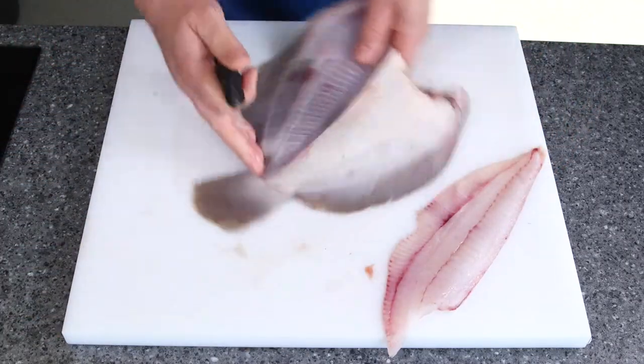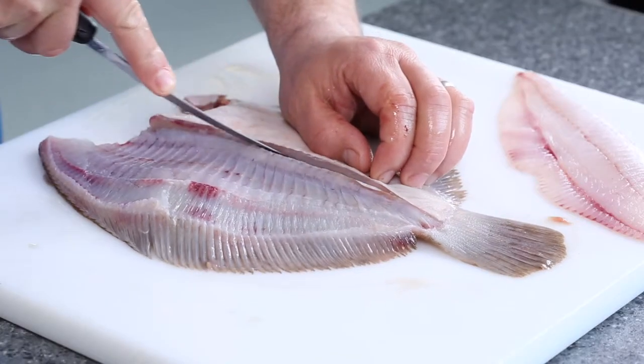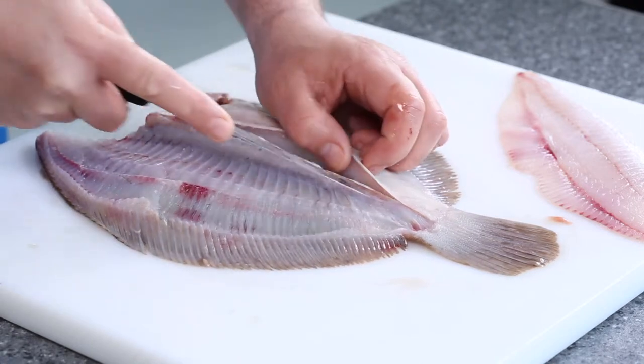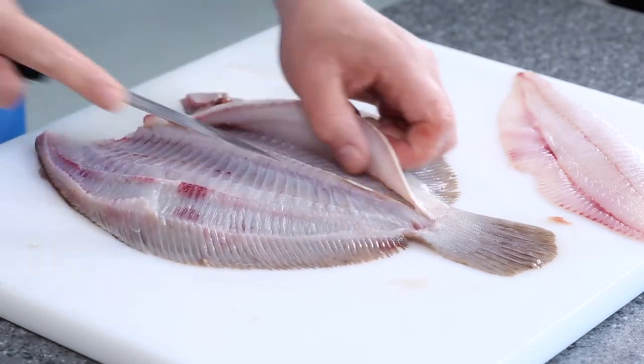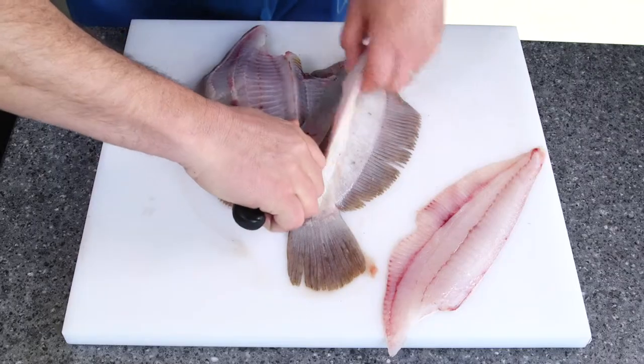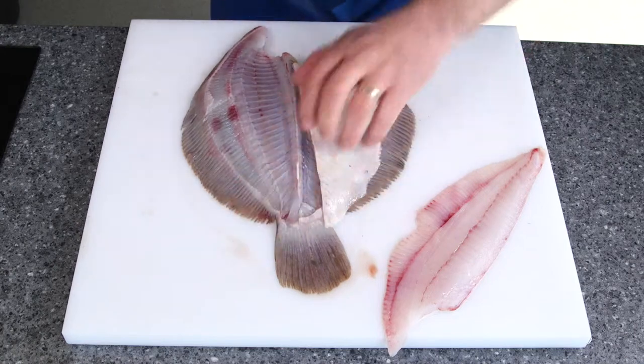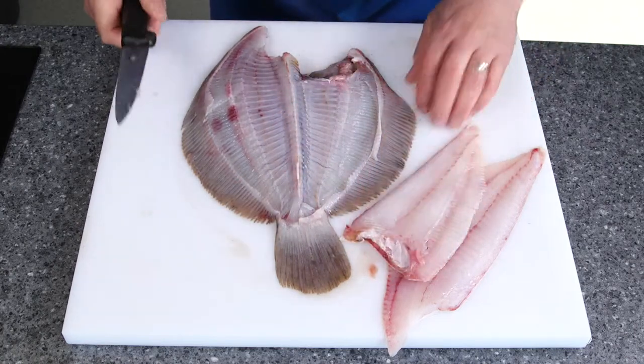Turn the fish round, tail away from me. Put the tip of the knife in, come all the way up, free it off. Using that frame as a guide again, all the way open, come to there and then open it up. So there's my two fillets from the white side.